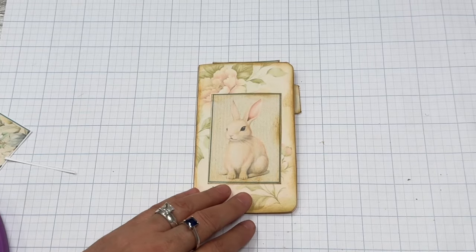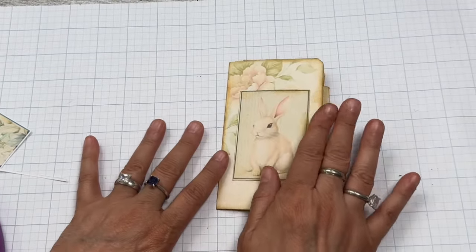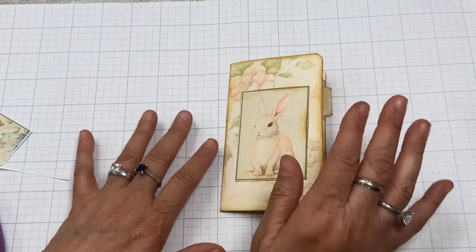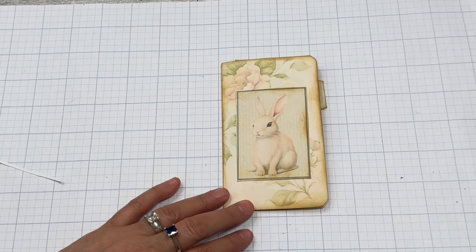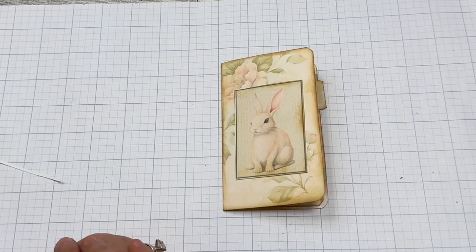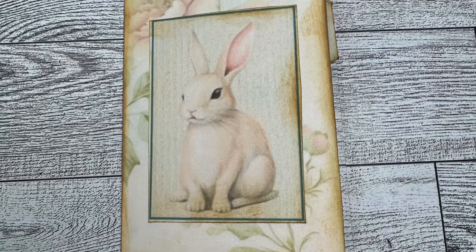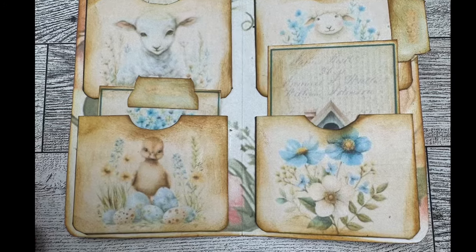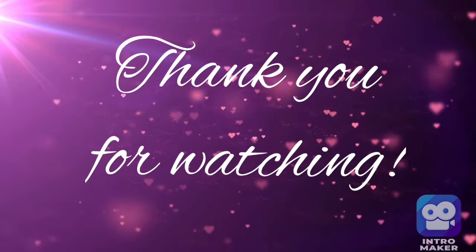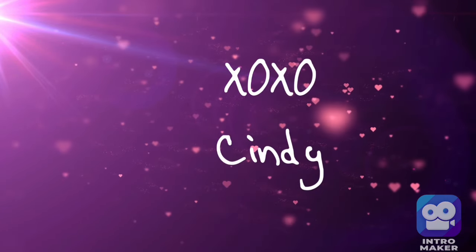Thank you so much, Carla, for sharing your work at Rustic Playground. Please go over and check out Carla's YouTube page, her Etsy shop, all of the above, and subscribe to her channel. Give her some encouragement. Thank you so much for joining. If you enjoyed this video, give it a thumbs up and subscribe if you liked it. Have a great day — thanks so much. I'll see you next time.